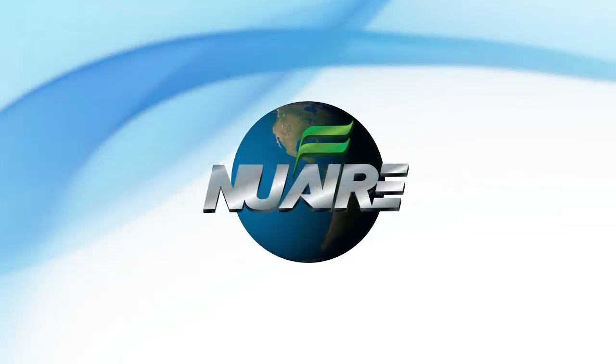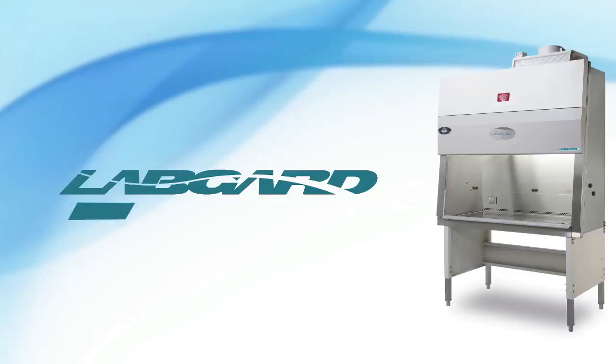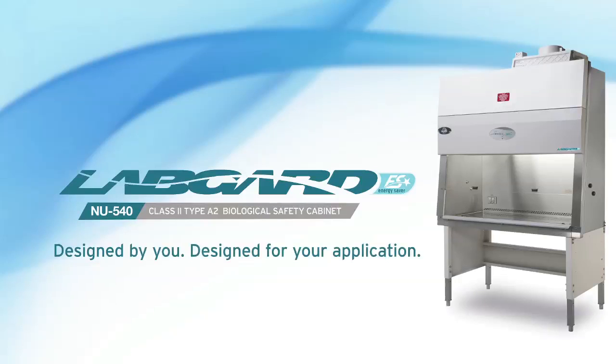Introducing the NuAir LabGuard Energy Saver NU540, a Class 2 Type A2 biological safety cabinet, designed by you, designed for your application.